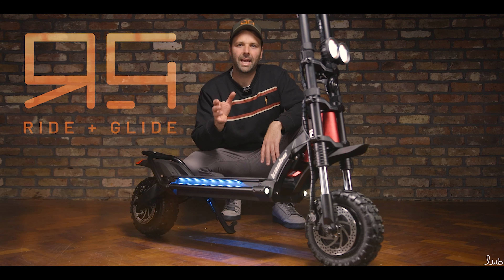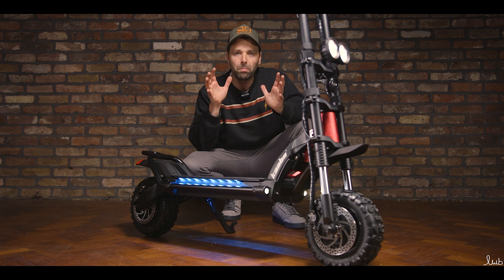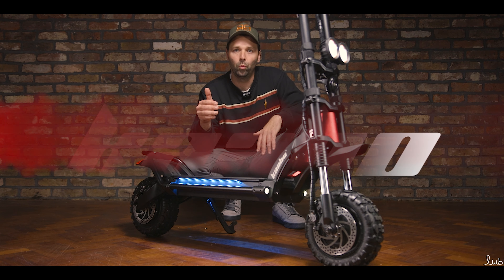Welcome back to Riding Live Reviews. Today we're going to be looking at one of the world's most popular scooters, the Carbo Wolf Warrior II.